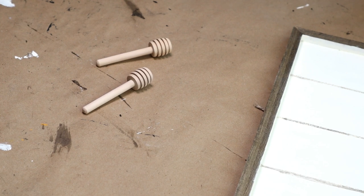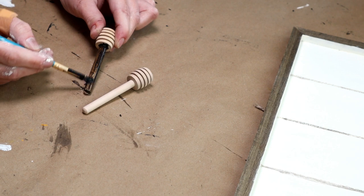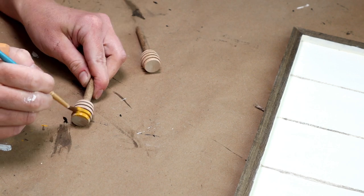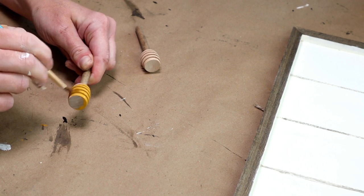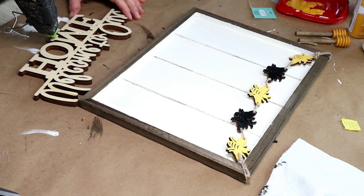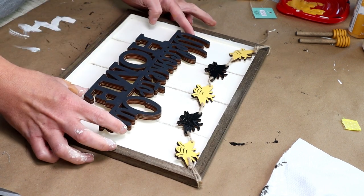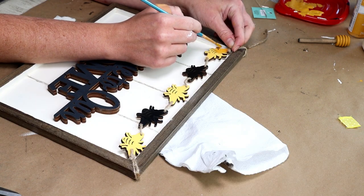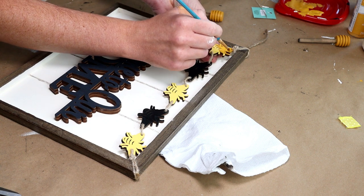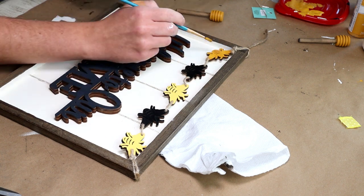I'm using two unfinished wood honey dippers from Hobby Lobby, staining the bottom of the dippers with walnut wood tint and painting the top with yellow okra chalk paint. I'm then hot gluing the welcome to our home cutout to the center of my sign. Once that was attached, I decided to paint the yellow bees on the garland that same yellow okra color, just very lightly painting them.